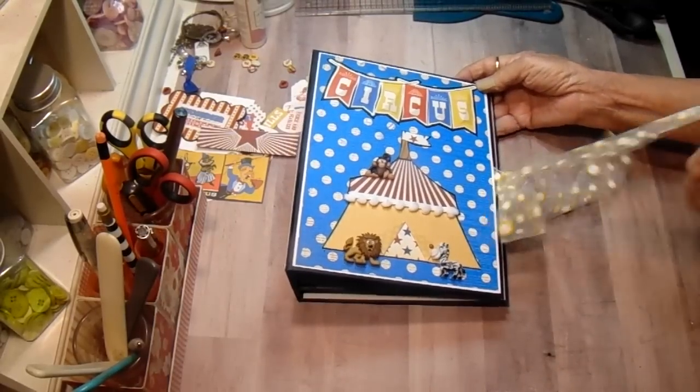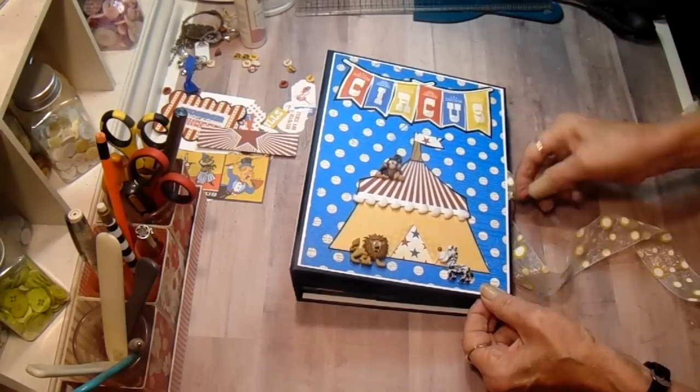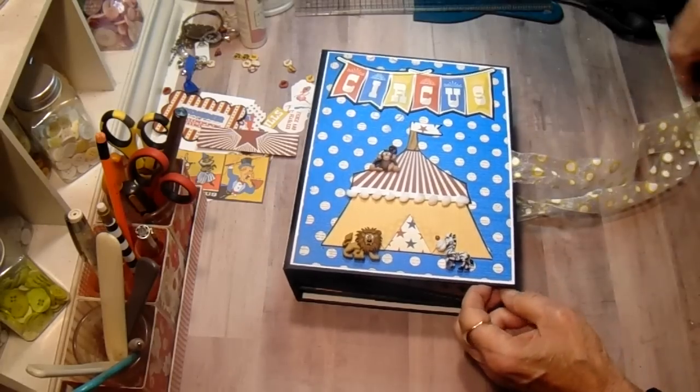This ribbon also came from Tamara. She included quite a bit of seam binding in multiple colors, and I've used some of that throughout.